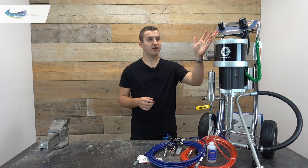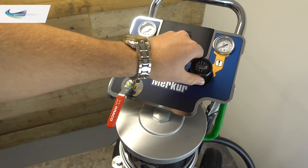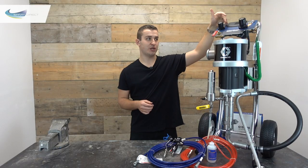On the control panel we've got our mains air into the pump and an on/off ball valve. On the right-hand side we have our pump pressure, and on the left-hand side our atomising air, each with their own gauges showing the pressure.